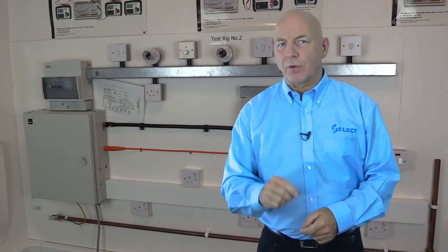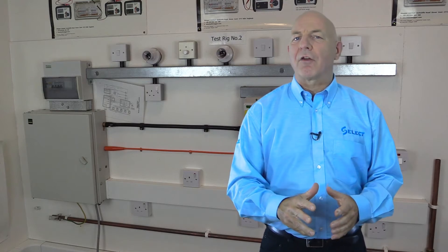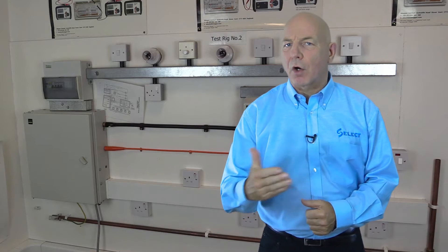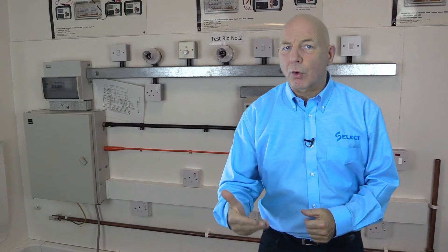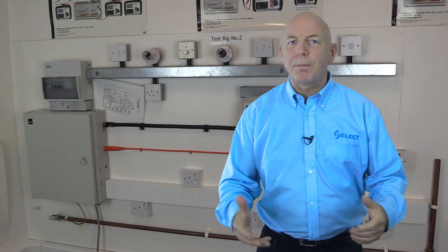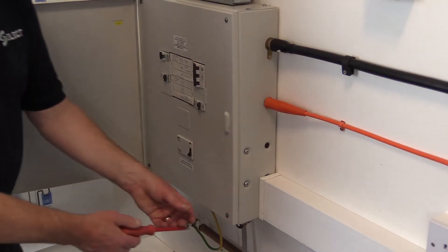Regulation 610.2 requires that information should be given to the inspector such as the general characteristics of the supply — for example, the type of earthing system, nominal voltage, nature of the current and frequency, prospective short circuit current at the origin of the installation, and earth fault loop impedance of that part of the system external to the installation.